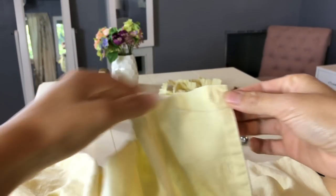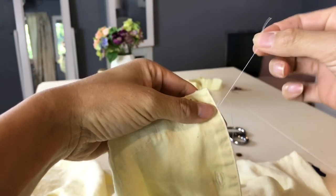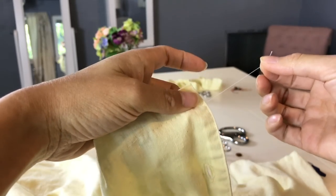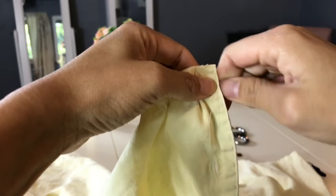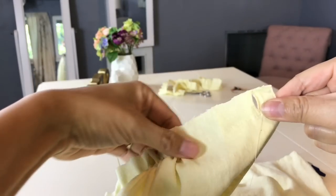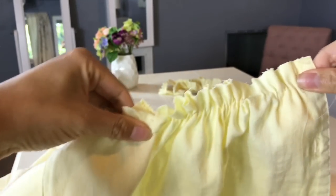Now that you've sewn on stitch length 5, here's how you gather: you pull one of the two threads coming out. It doesn't matter top or bottom, just one side. As you pull, you scrunch the fabric — see that scrunching? Then just take it to the side and keep doing it. That's how you gather.